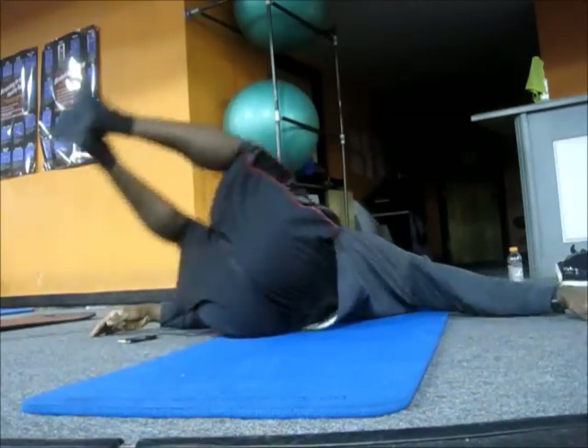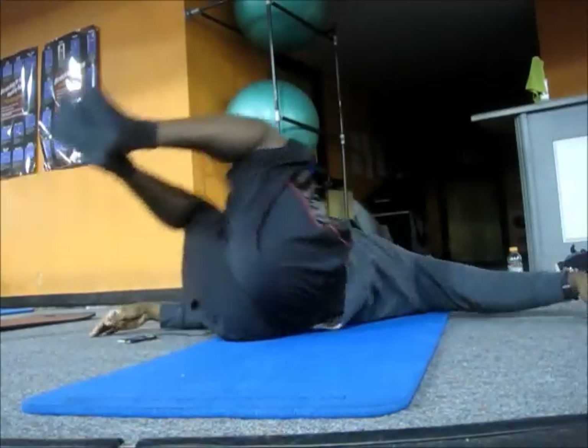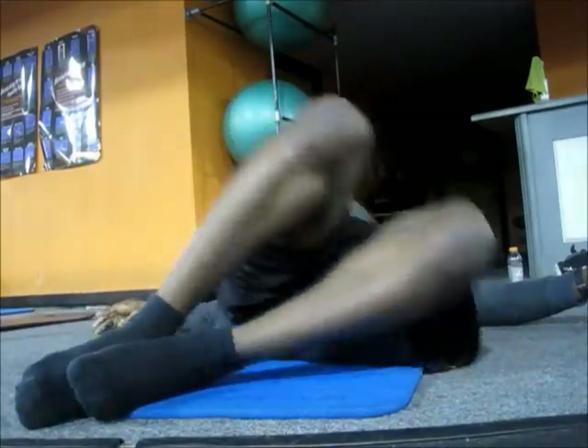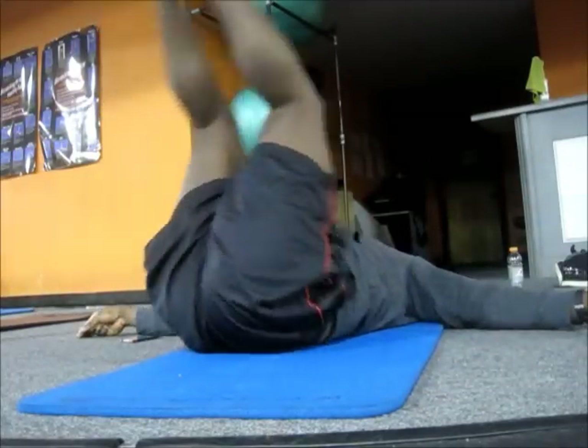All right guys, what's up? Team 3D. Today was leg day, so I started off with some stretching movements — took about five, eight minutes. Stretching my lower back, my quads, everything. I didn't record everything because it's pretty much pointless.